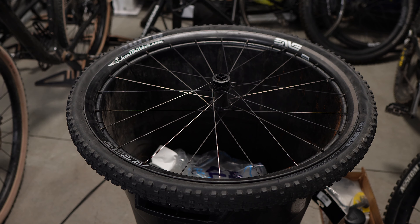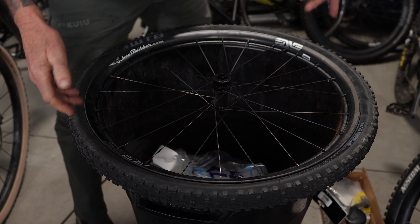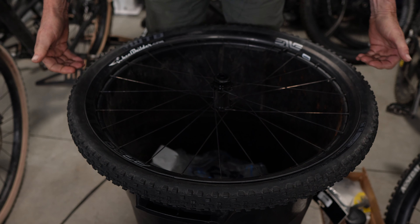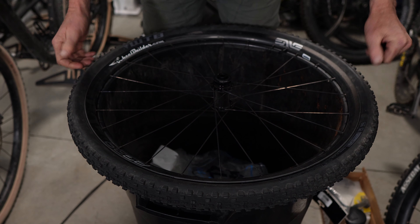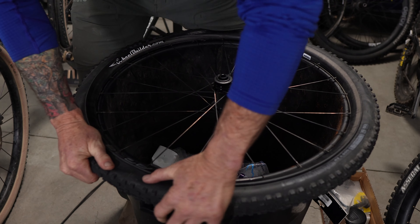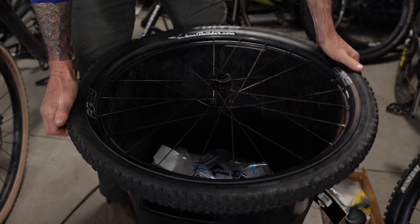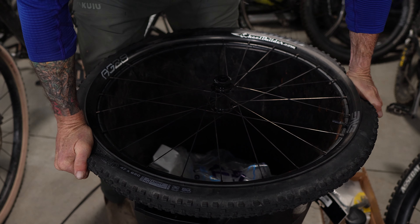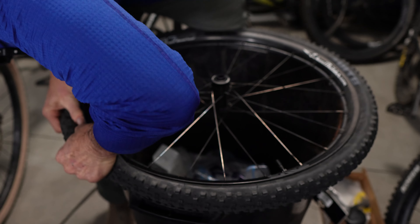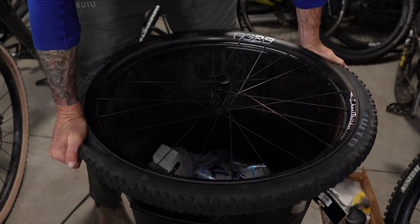I've got the wheel on a trash can. What we're going to do is push on the tire down to create some space to actually release the tire from the rim. I'm just going to put my weight on it and see if I can get that to come off. This thing's pretty stuck — really on there.